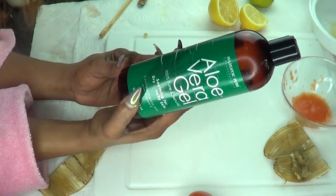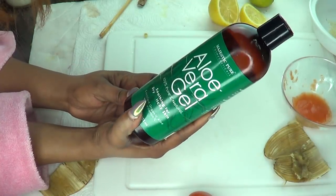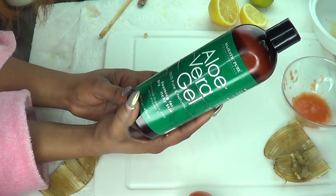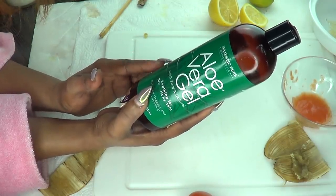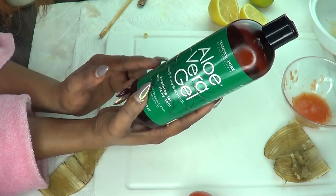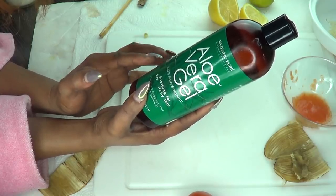Our next ingredient is aloe vera gel. If you have fresh aloe vera, go ahead and use that. However, today I'm going to be using the store-bought aloe vera gel, and this is also great to get rid of spots and blemishes from the skin.